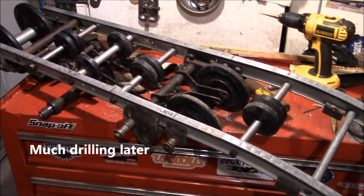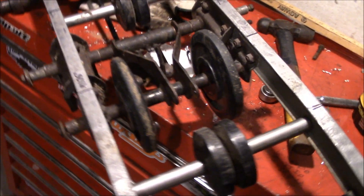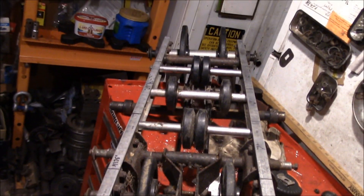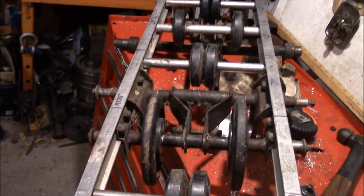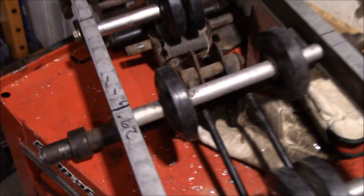Well, by golly, it's starting to look like an asphalt suspension. I'd say that would probably work. Now, as usual with a project coming together like this, you end up finding problems.